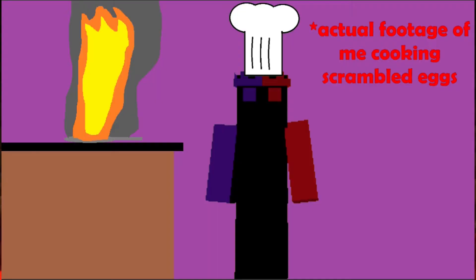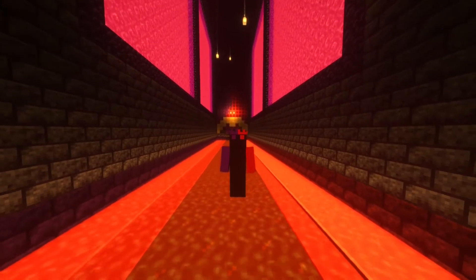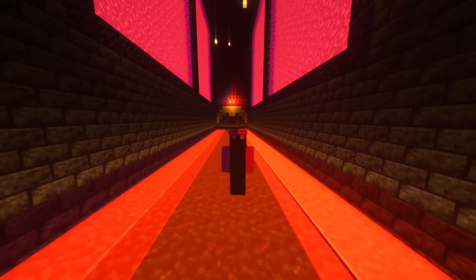If you know me at all, you'll know that I barely know how to make scrambled eggs. So, knowing that, the only logical thing to do is to try to make one of the fanciest French dishes ever — Blanquette de Veau.